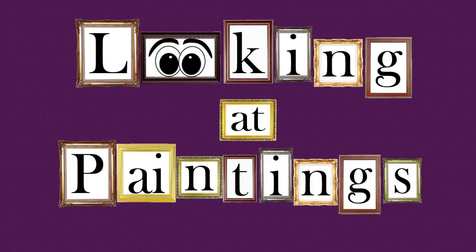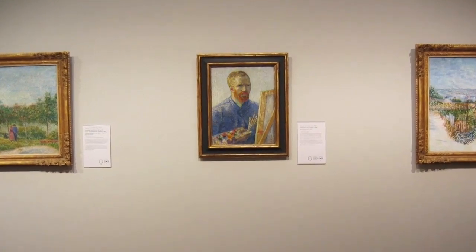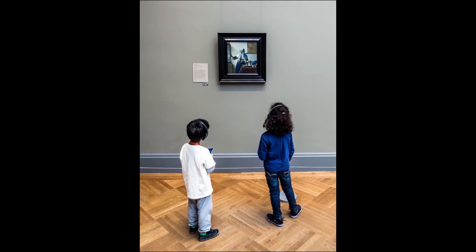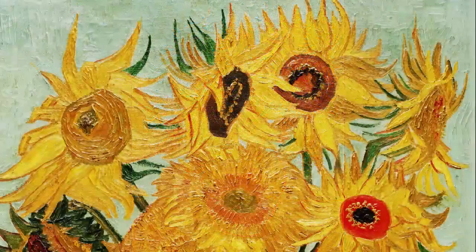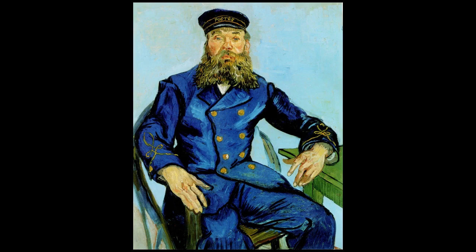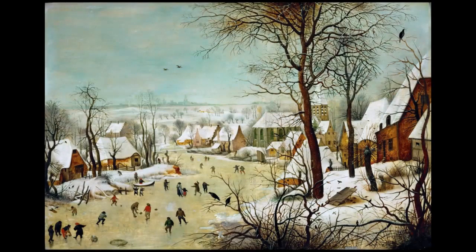Looking at paintings! It is always fun and educational to visit art museums or galleries. You can check out what famous artists have done with their painting media, or get ideas for your own painting projects. When you look at paintings, ask yourself questions. What is the subject of the painting? Sometimes that is easy to answer — the subject of this painting is the sunflowers.